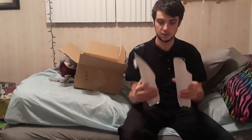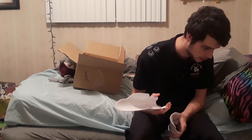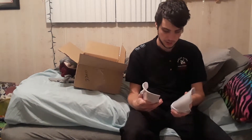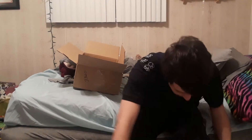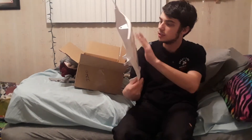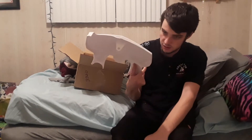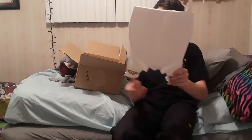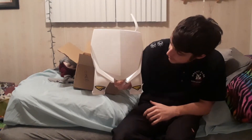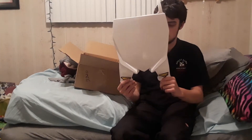Fork covers — these look good, I can't wait to put these guys on. It doesn't look too hard either — just a few Allen screws and we'll be all set. And then I also got the Cycra stadium number plate. This looks really clean. There are some white shavings around in there, but that looks good — can't wait to throw that on there later tonight.